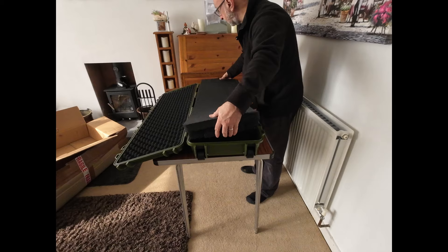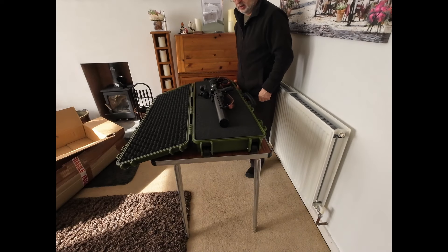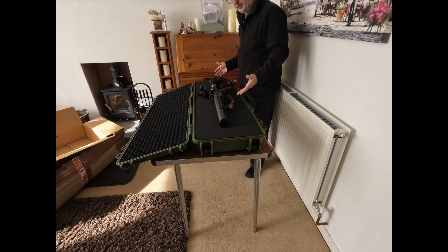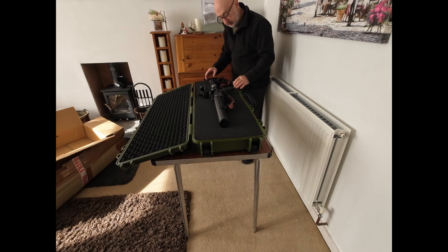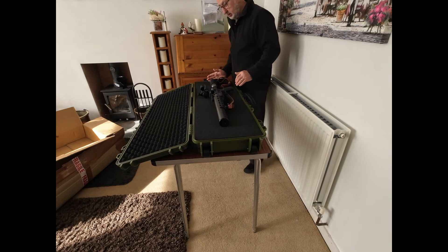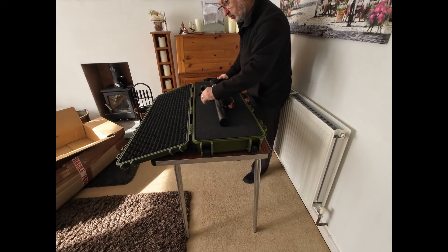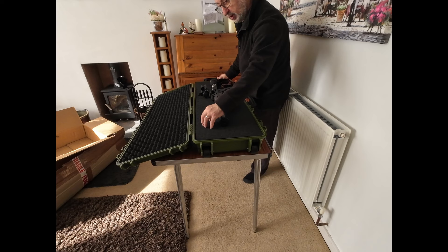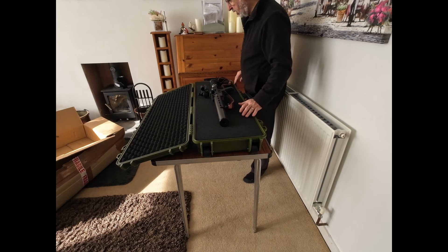In my case, the AGT Vixen 2.2 short. As you can see, I've got the gun fitted now in the case. I haven't done the cut-out sections yet, but there's plenty of room — plenty of room for the scope. There'll also be room for me to put an accessory IR torch, batteries, pellets, whatever I want.